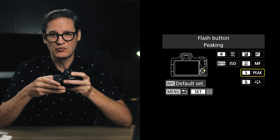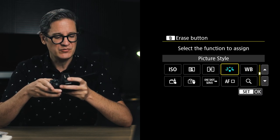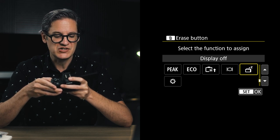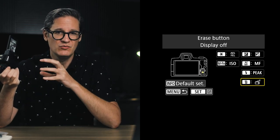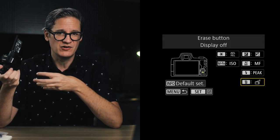Once the flash button is set to peak, come back out to the main menu and the next button down is the erase button. I recommend setting the erase button to the display off option. The reason this is helpful is that the rear screen consumes power, so having it on all the time will drain the battery and shorten the amount of time you're able to shoot.